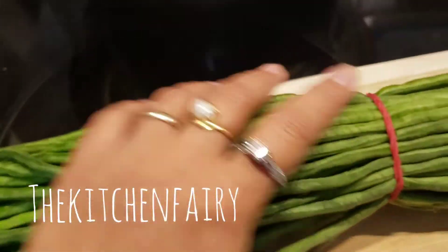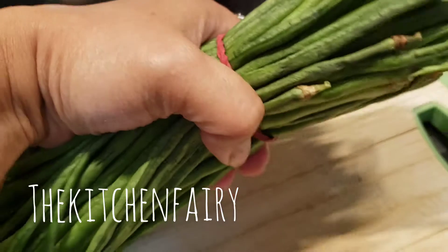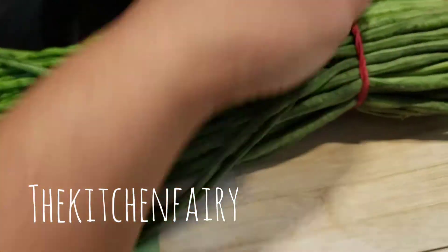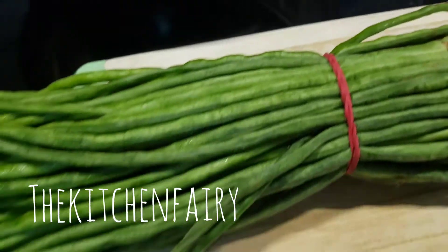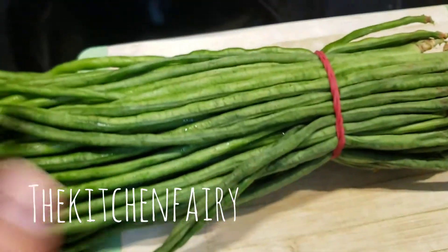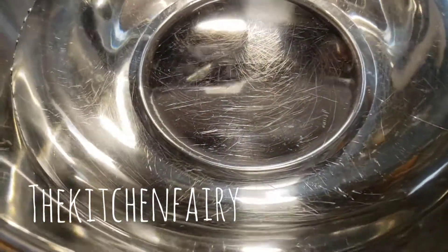These are long beans — Chinese snake beans. In Indonesia we call them kacang panjang. They're sold in a bunch like this. We're going to slice them into matchstick-sized pieces, though the length is up to you. First, remove the ends, then once sliced, rinse them or soak in water while you work on the other veggies.